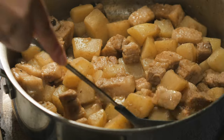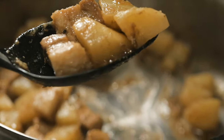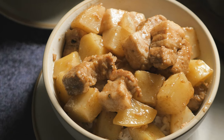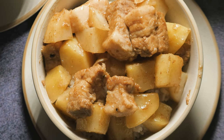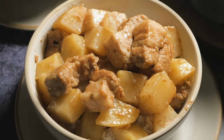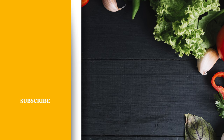Serve immediately while it is hot and enjoy this onolicious pork adobo. If you enjoyed this recipe, make sure you subscribe and hit the bell notification so you don't miss any upcoming recipes. Mahalo! I'll see you next time!